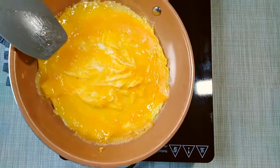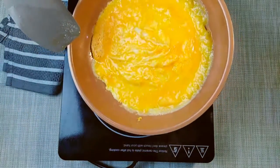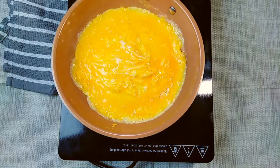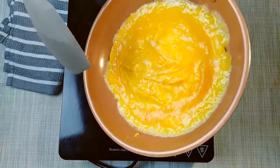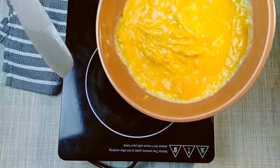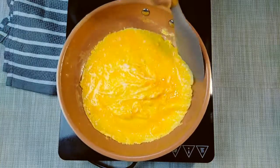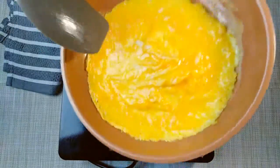Fold it easily. Then I will add the mushrooms on this side.